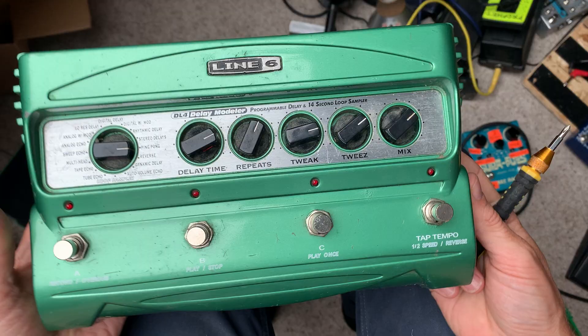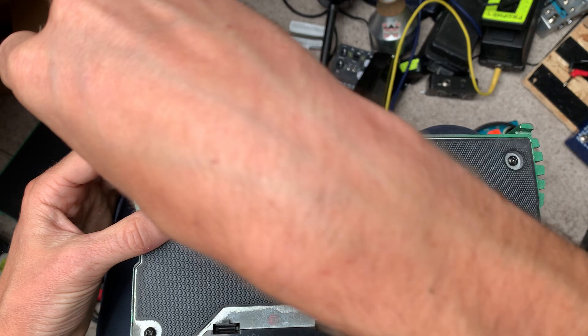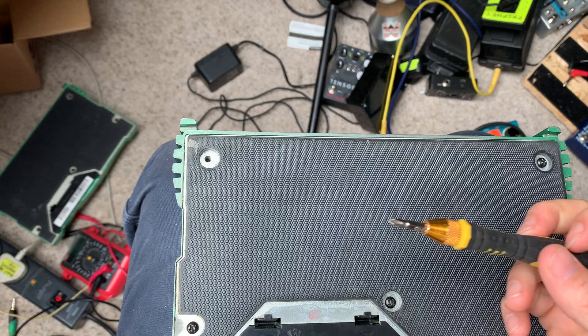I've just received two Line 6 L4 speakers from a friend that won't turn on at all, and I was hoping I could repair them. Seeing as I've had several others of these come in with the exact same problem — they won't turn on at all — and it's always the exact same problem.